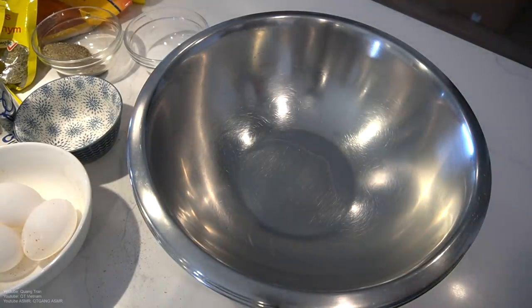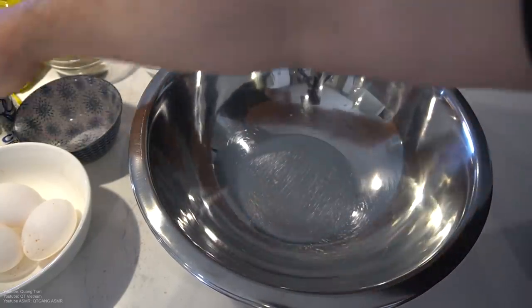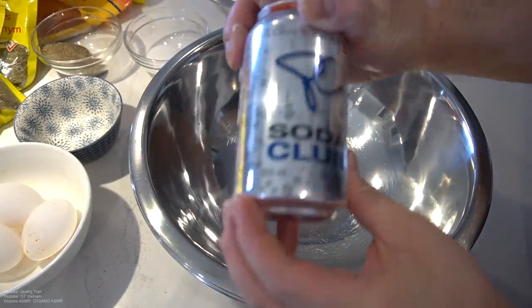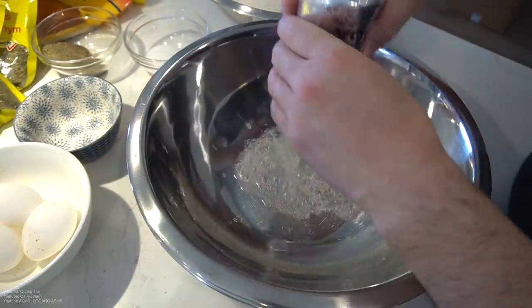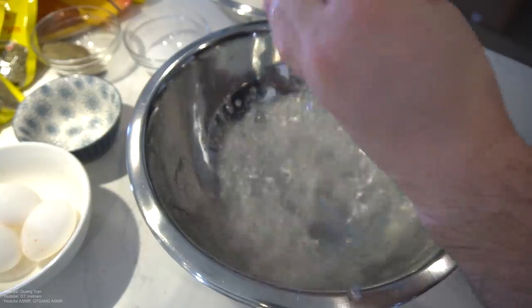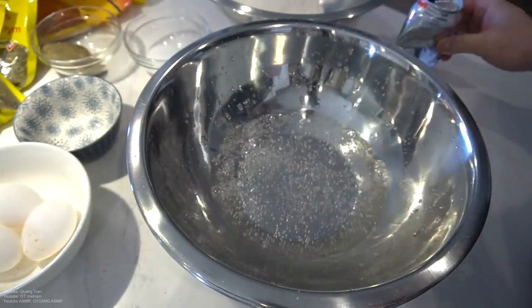Don't sleep on this drenching process. First drench is going to be plain white flour. Next drench is going to be wet batter. For the wet batter, we got some club soda — this is the main ingredient, guys. Secret weapon right here.